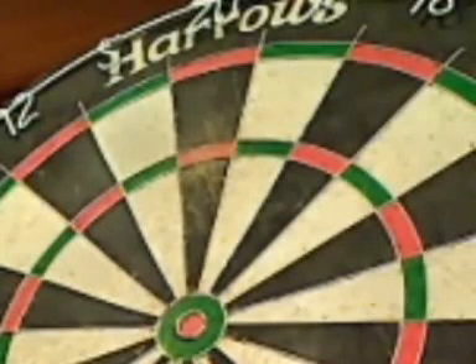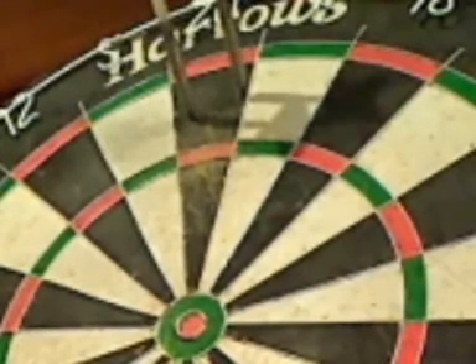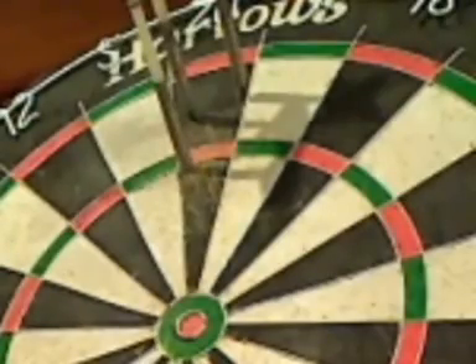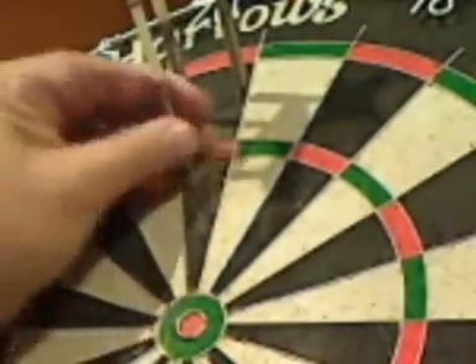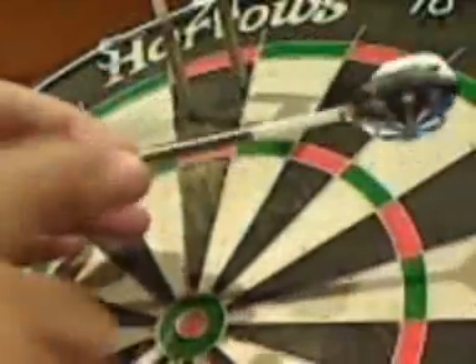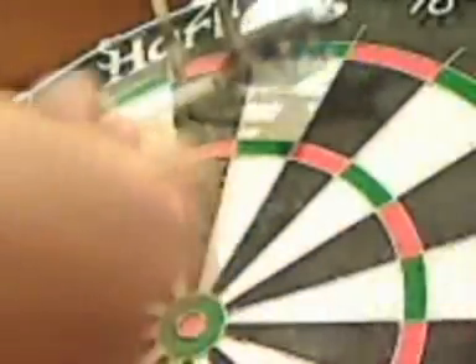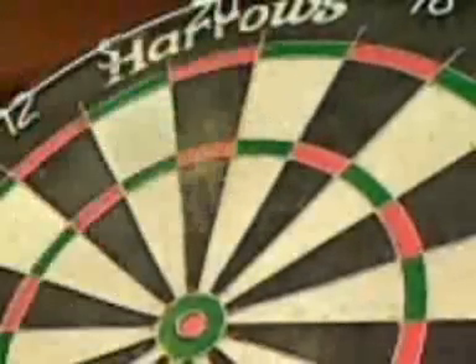Just gonna throw a few darts with the different type of stems in. One thing I can say about these darts is it doesn't matter whereabouts on the dart you hold it, because they've got a lot of grip all the way along from the front, very nearly all the way to the back. You can hold it at the front, middle, or back and still find something that's comfortable.